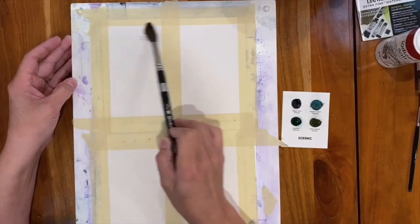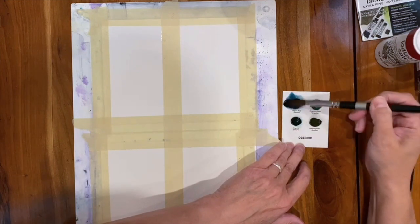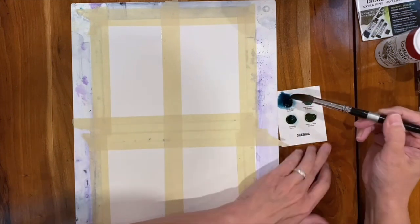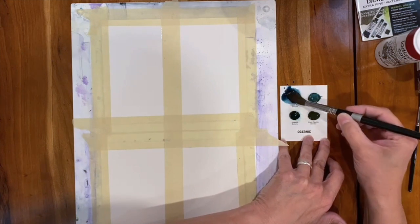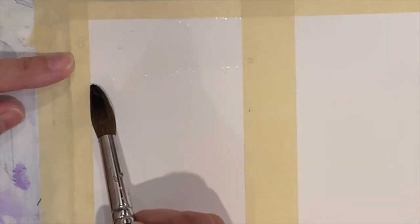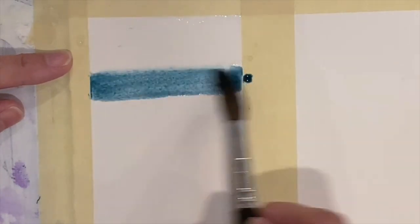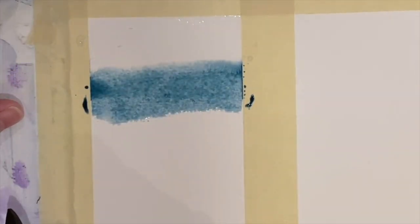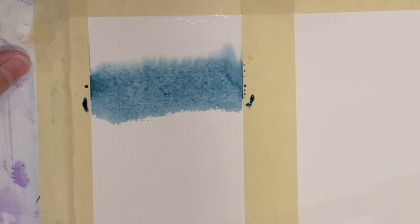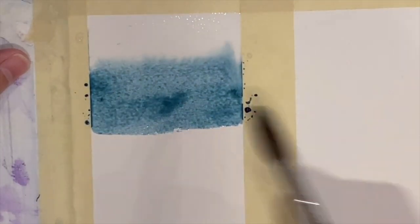I always start with a larger brush and I wet the top of my panel. I want to see what the color is going to look like when I've loaded my brush up. I noticed right away that this pigment doesn't really take off into the water. When I bring it up, it has a little bit of movement — it's sort of slow to move. That lets me know it's not going to disperse very quickly, but it does have a beautiful color.